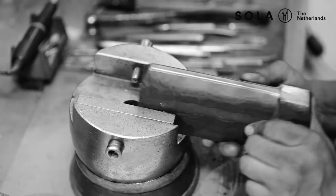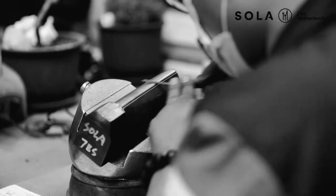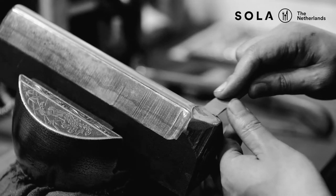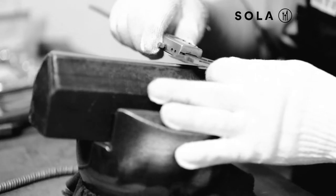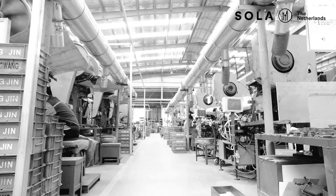It starts with the tooling maker, who is filing out the design from a bar of steel. This job requires very precise workmanship, as this determines the final production outcome. Once the dies are made, the production process can start.